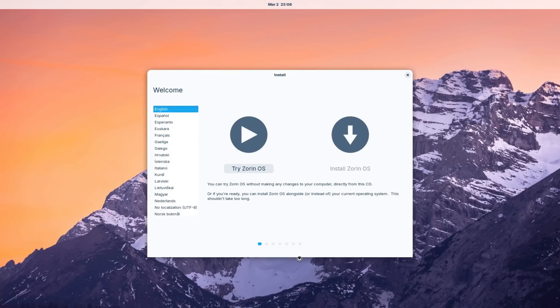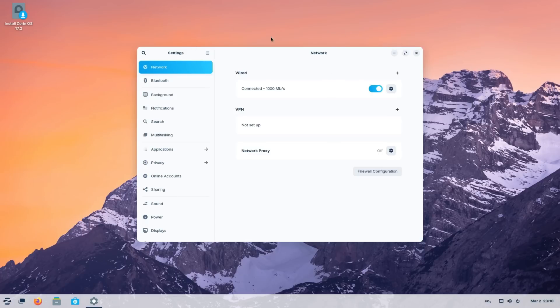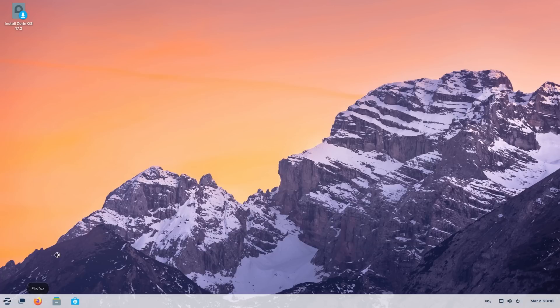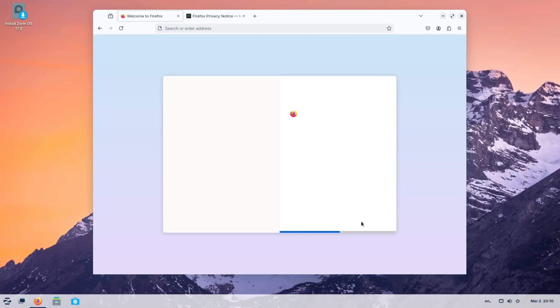We're going to try it first — we'll install it in a little bit — just to make sure it's actually usable. If not, I'm going to switch to a different operating system. We're actually on the home screen! It looks like we're connected to Wi-Fi, so we can go straight into Firefox and see how it works. Hopefully it doesn't take too long — and hey, pretty much immediately it loaded up.